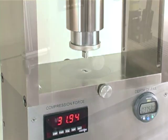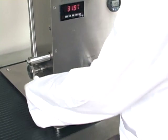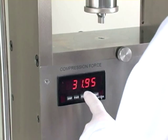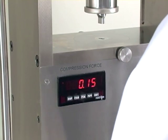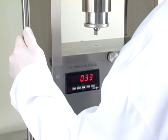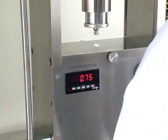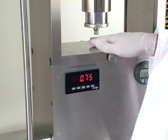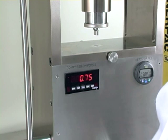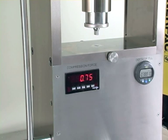Now it's time to eject the tablet. To check your ejection force, loosen up the gib lock screw, back off on your depth of fill, and press the F1 key to reset the force on the compression force meter. Then we pull back on the ejection lever. Your compression force meter is now displaying your ejection force and you've made a tablet. This concludes our demonstration of the NPRD-10A laboratory tablet press.